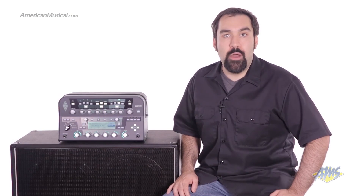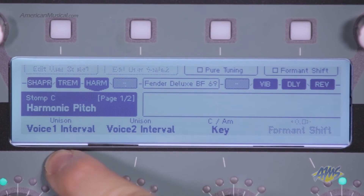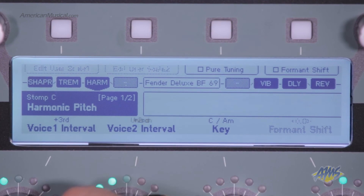New to the Profiler Powerhead is the intelligent pitch shifter, which is incredibly fast, giving your pitch effects a much more natural sound than ever before. There's also a new ducking feature, which allows you to add dynamic control to any effect.